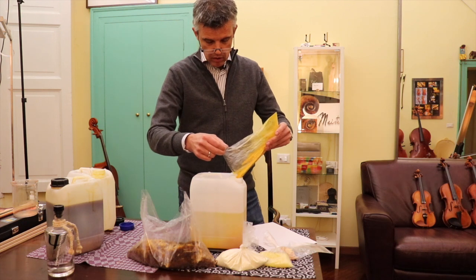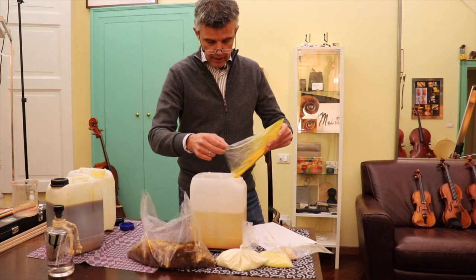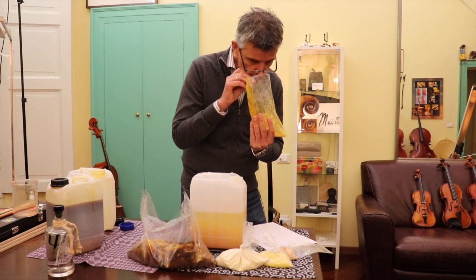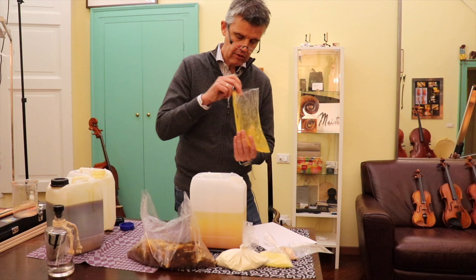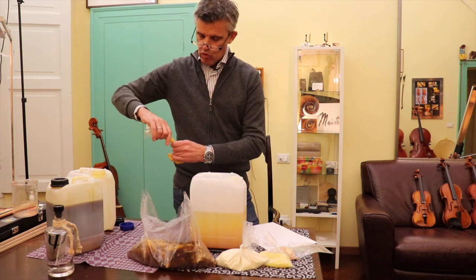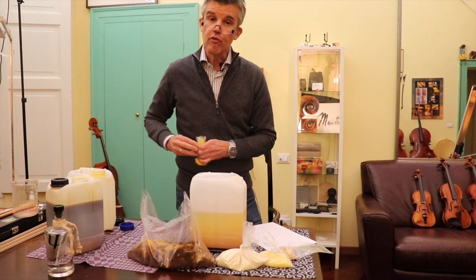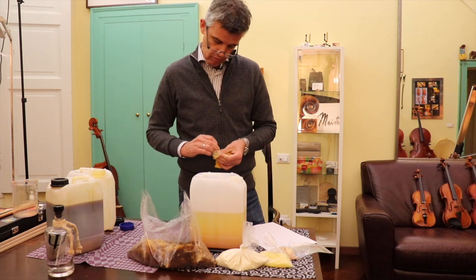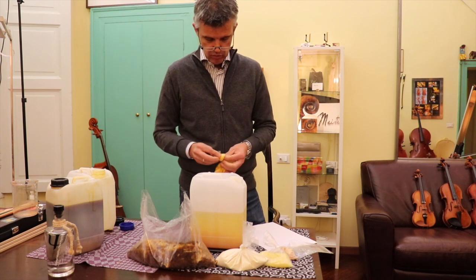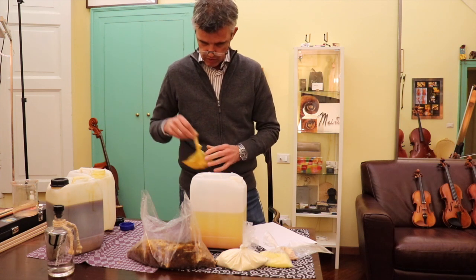Now we put in 16 grams of Curcuma — 8, 9, 11, 14, 16 grams. In case the result is too yellow for you, just don't put the Curcuma inside and you'll have a nice transparent brownish colored varnish.